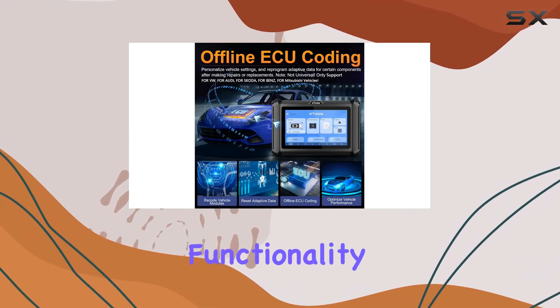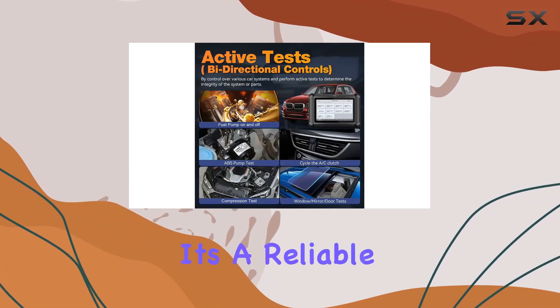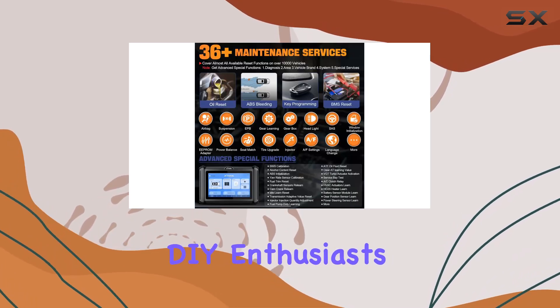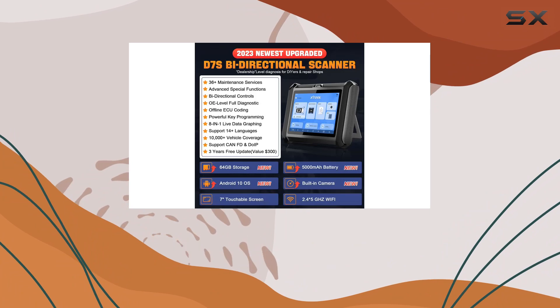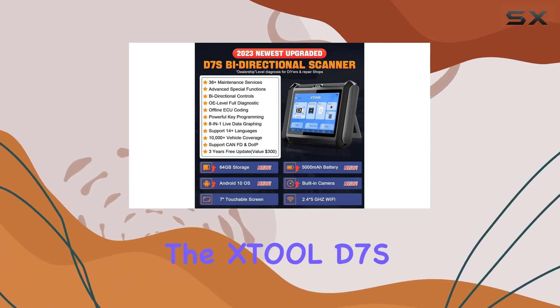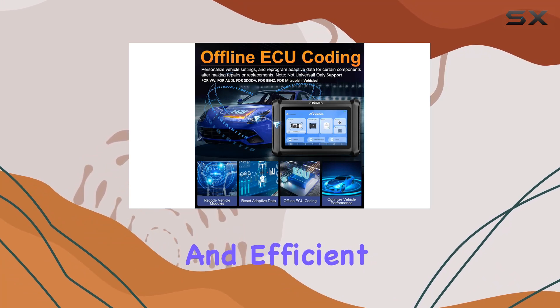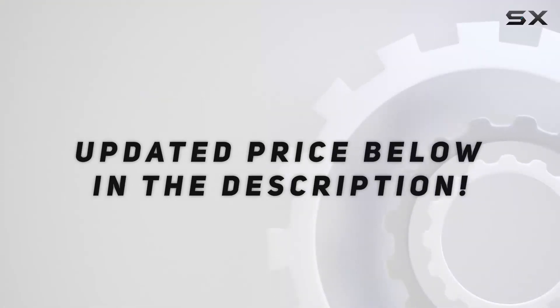With three years of free updates and a robust warranty, it's a reliable companion for both professionals and advanced DIY enthusiasts. However, it's essential to verify compatibility before making a purchase. Overall, the XTOOL D7S stands out as a comprehensive, user-friendly, and efficient automotive diagnostic solution. Check out the video description for updated pricing.